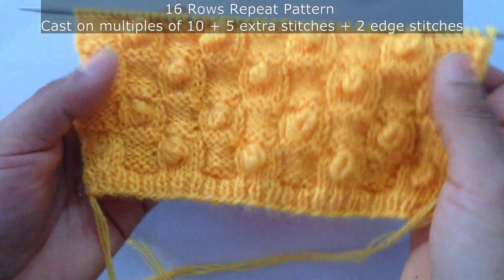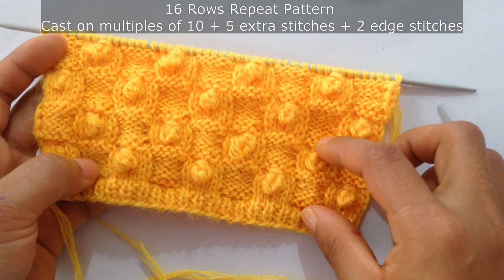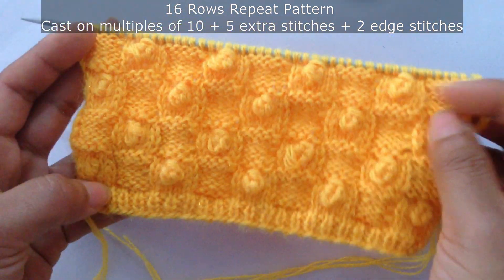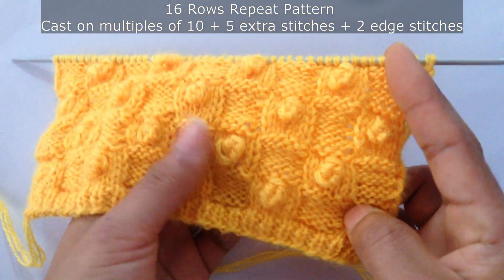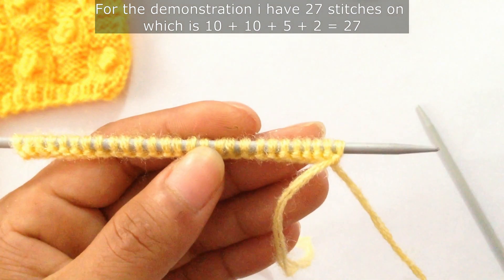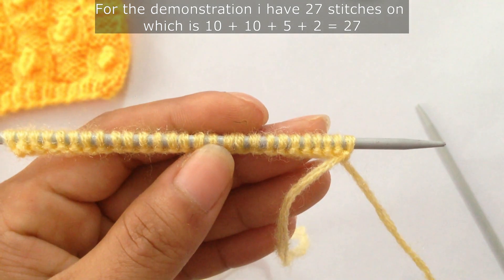This is a 16-row repeat pattern — 8 plus 8. You need to cast on multiples of 10, plus 5 extra stitches, and plus 2 edge stitches. For the demonstration I have 27 stitches on my needle: 10 plus 10 is 20, plus 5 extra stitches is 25, and plus 2 edge stitches is 27.